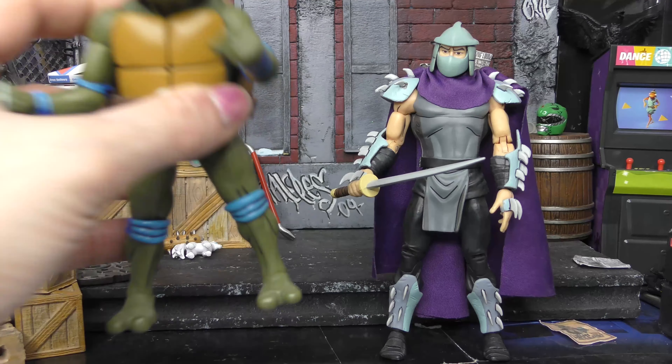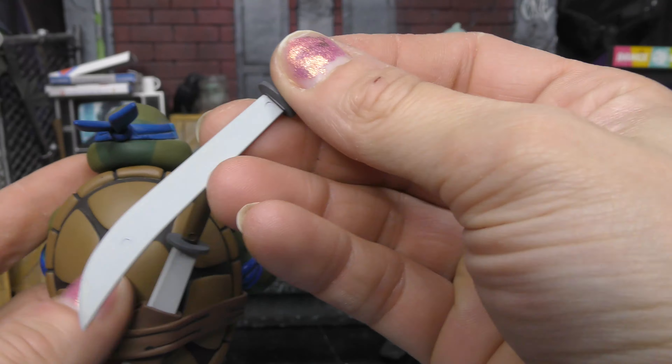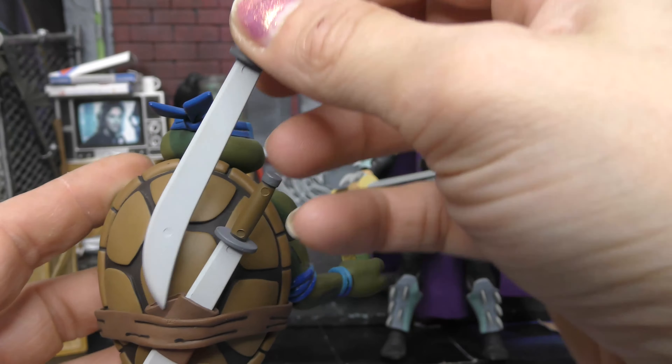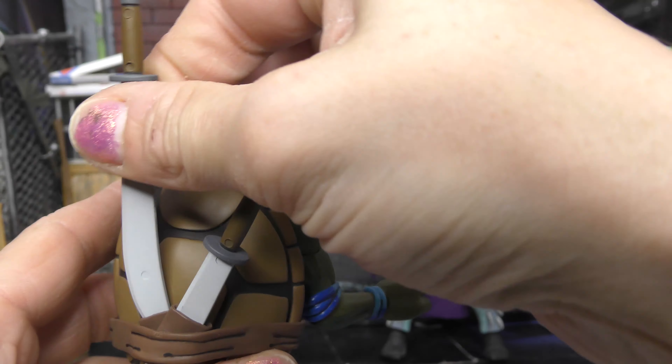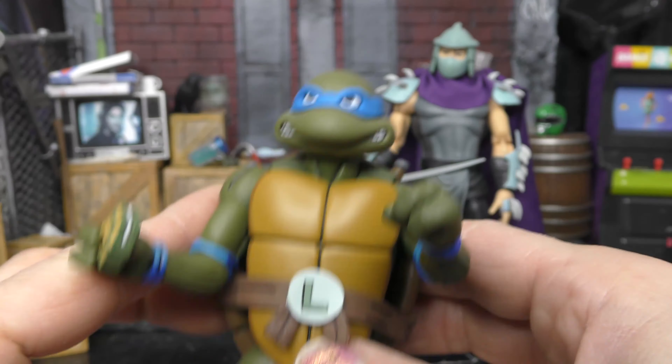Those are cool. And then of course Leo also comes with his trusty swords, which do slide into his back. I wouldn't say easily because it's kind of tight, but they slide in and out. As you can see, he's got some big choppy swords. That's the accessories for this two-pack.